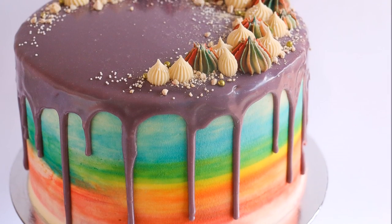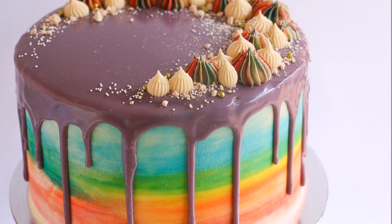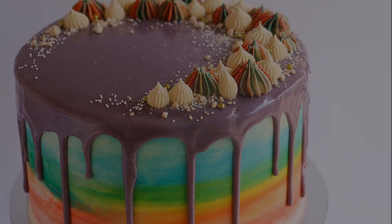Hey guys, welcome to Rosie's Dessert Spot. In this tutorial I'll be teaching you how to make this rainbow watercolour cake with a dripping effect.